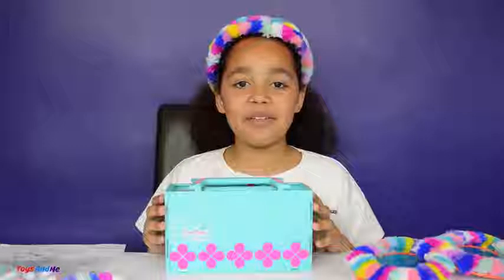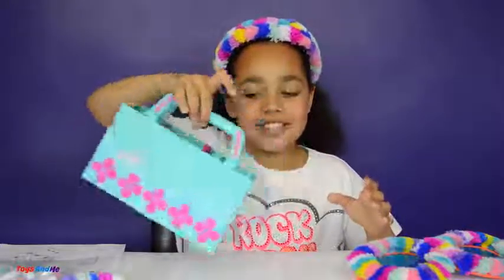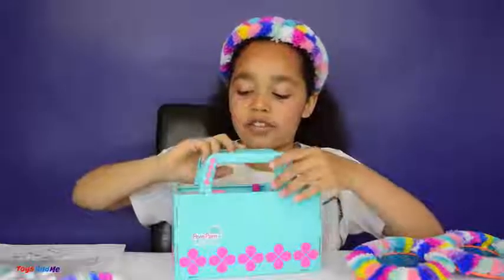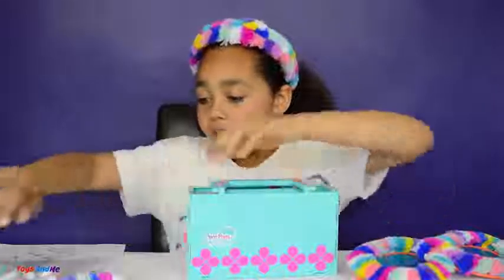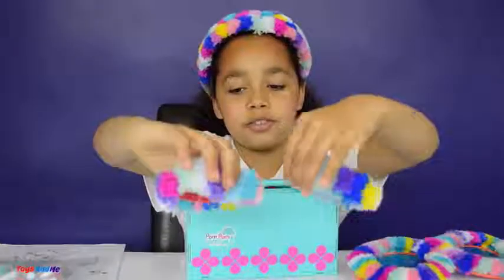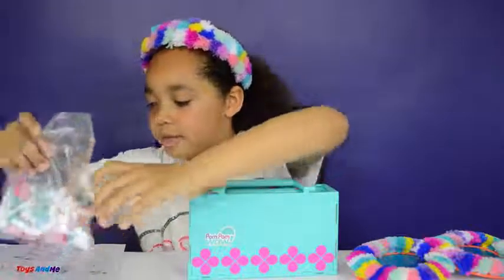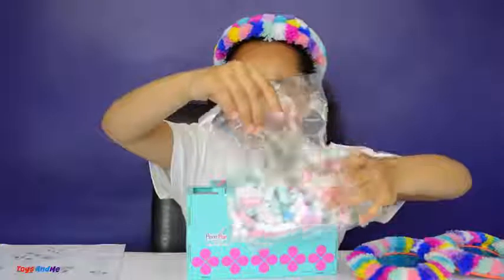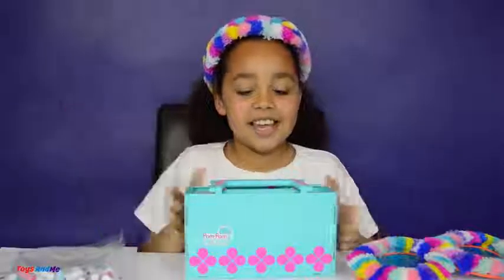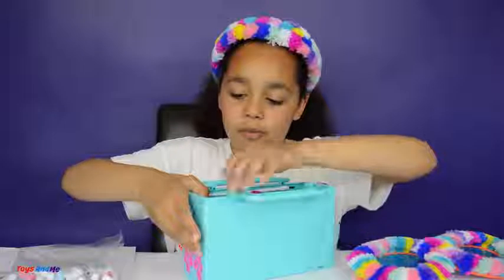Here's everything all out of the box. Here's the Pom-Pom Wow decoration station and it's really cool because it has these cute little handles and you can fold it all up. I've also made some Pom-Pom Wow bangles and these are really colourful. This set also came with some pom-pom pellets, and there's a set of instructions. Now let's unfold this so I can show you what's inside.